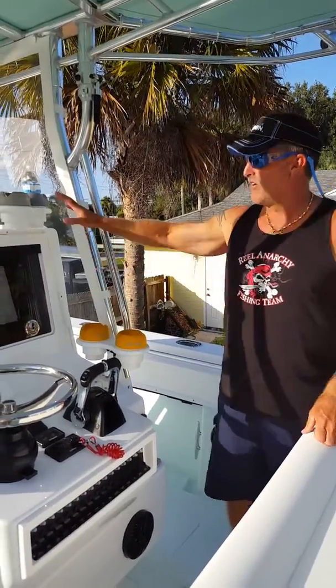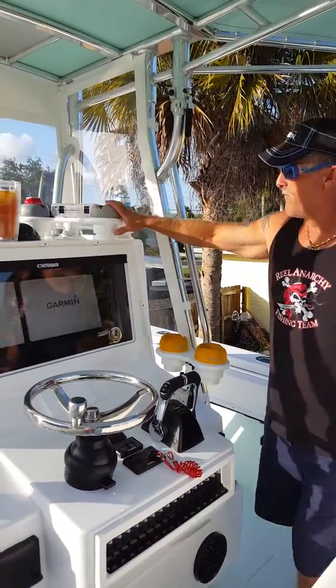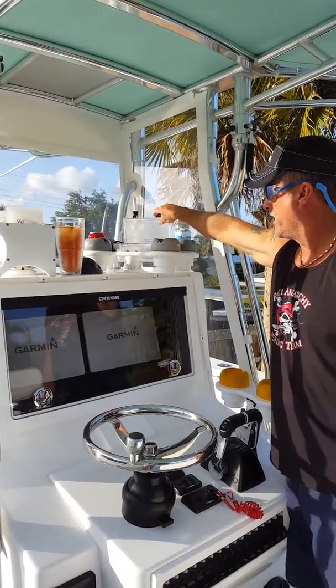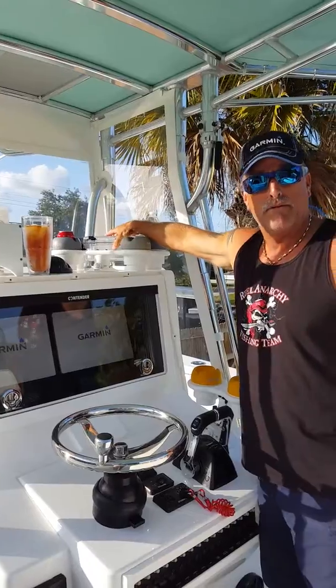We've got different style cup holders. This is a four cup holder with a dry box. If you want to put your wallets or keys or something in there, it gives a place to keep everything dry.